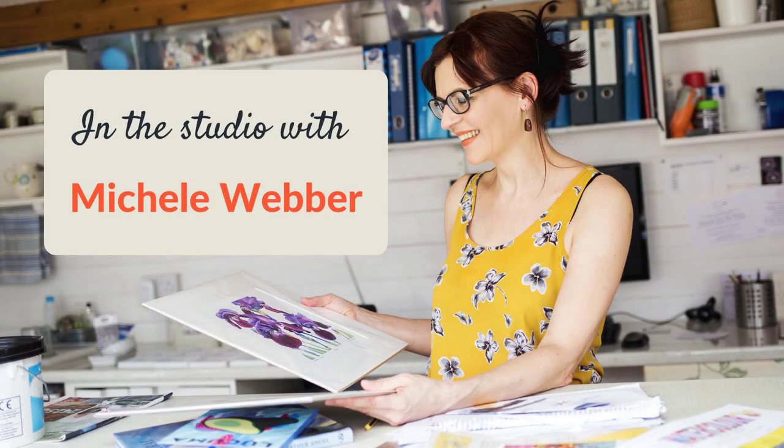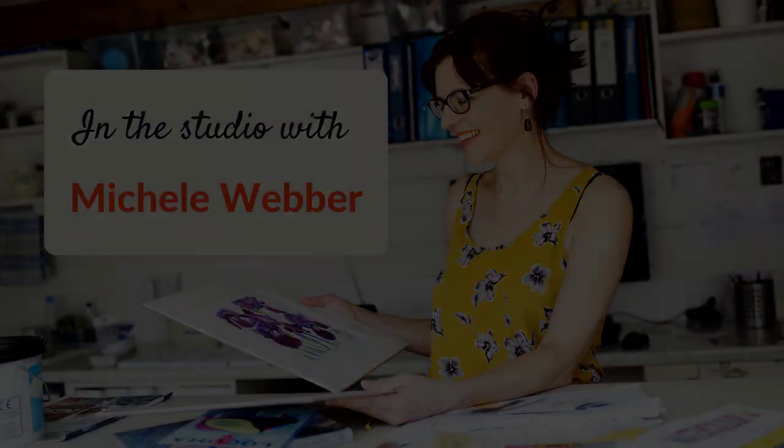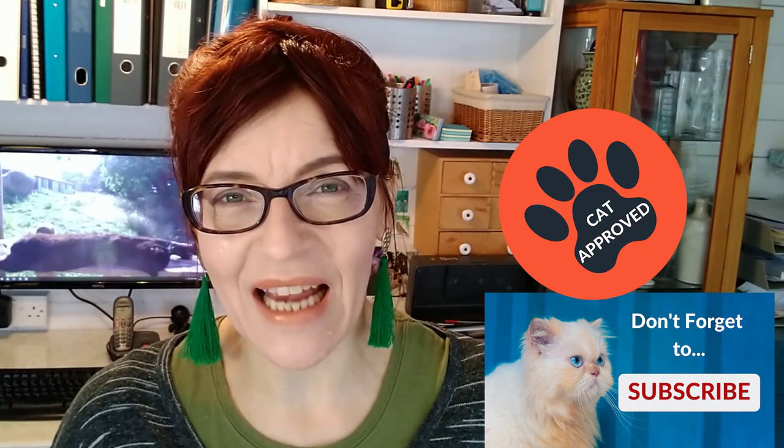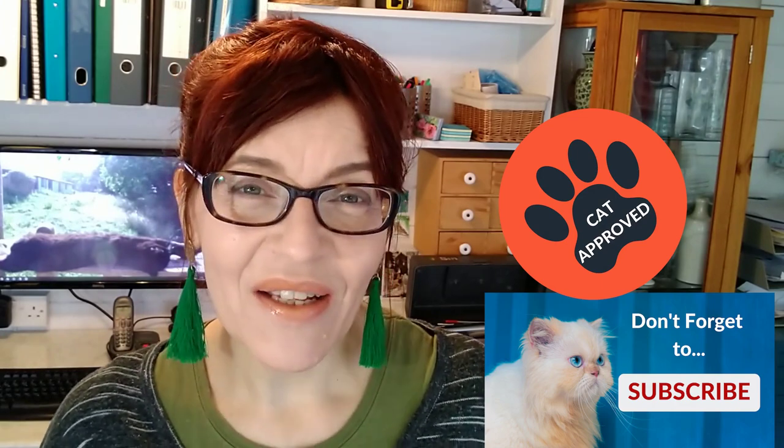How to paint rose leaves in watercolour - that's what I'm going to show you in this video. Welcome back to my channel. My name is Michelle and on this channel you'll find watercolour and mixed media tips and techniques, as well as a little bit of business, social media and online selling for artists. Please do consider subscribing - if you click the little bell icon you can get notified every time I have a new video for you.